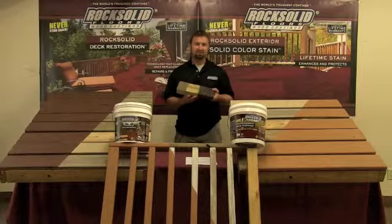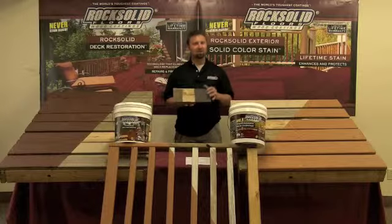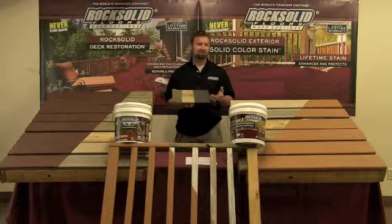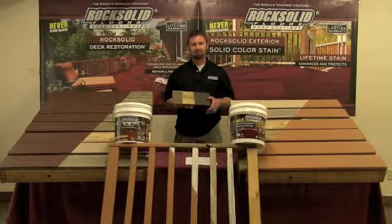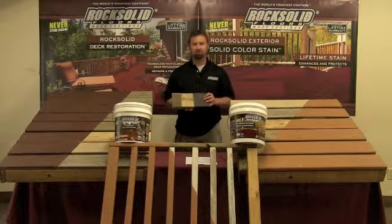Step three would be to sand. Remember, try not to use an orbital sander — that doesn't quite do the job. Use something a little bit more aggressive like a hand grinder, a belt sander, or a vibrating sander. This will ensure that you get proper adhesion to the new rock-solid wood coatings products.